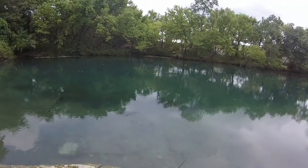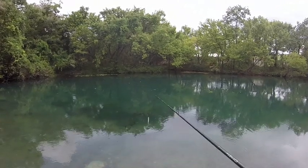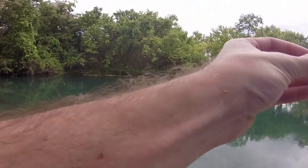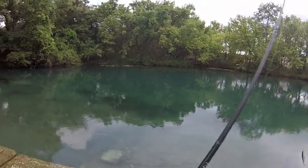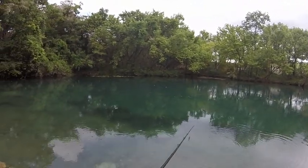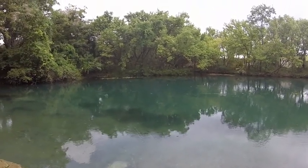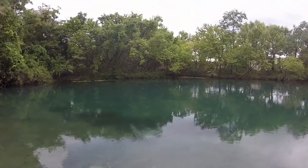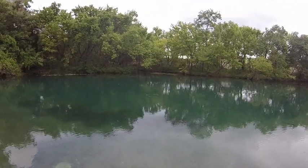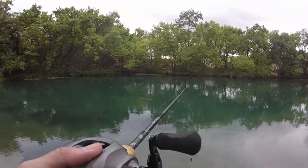We're going to talk about jerkbaits today. Typically you want to fish a jerkbait in a clear water environment — that's when they perform best. Today it's a little bit overcast, partly cloudy, which means the fish will be out moving a little more than they normally would if it was sunny. The thing about jerkbaits is you do want a little bit of wind on the water. Overcast isn't as important as the wind, which helps break up the shape of that jerkbait.